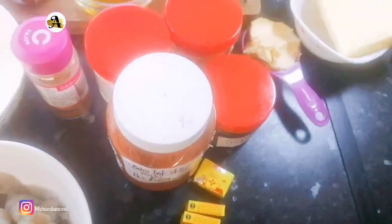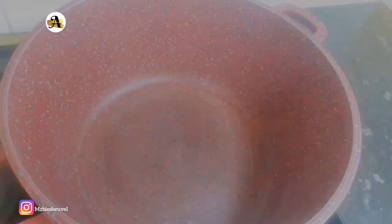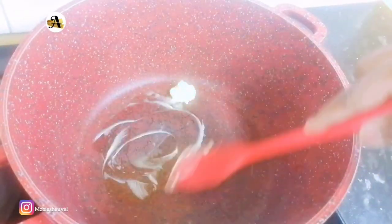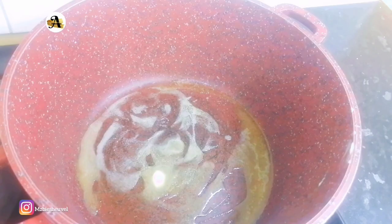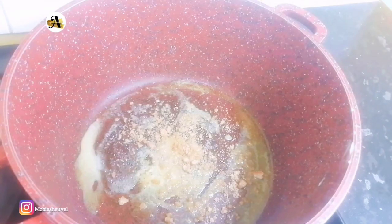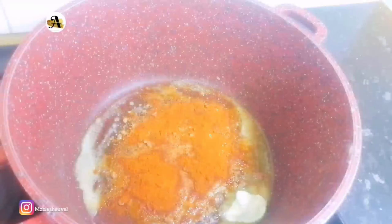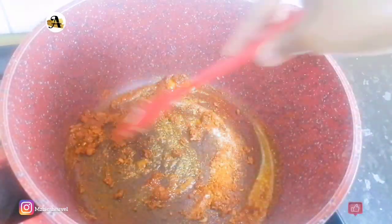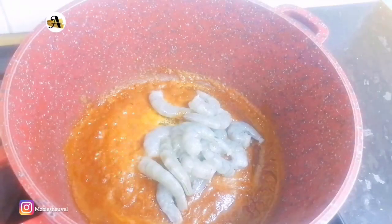I will start off by adding water in my pot for the macaroni. While the water is boiling, I will go ahead and saute the prawns. To do this, I have already added butter in my pot. Once the butter melts, I will add one shrimp cube, one tablespoon of chili and garlic seasoning, and half a tablespoon of salt. These will flavor the prawns, and you can use any seasonings of your choice.